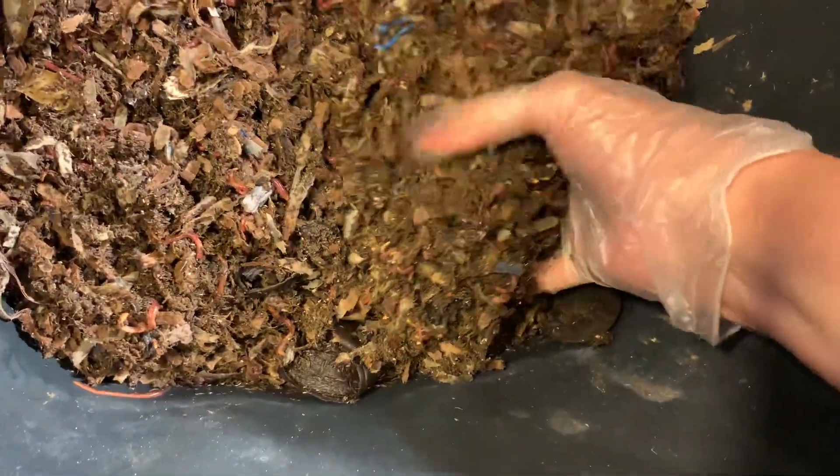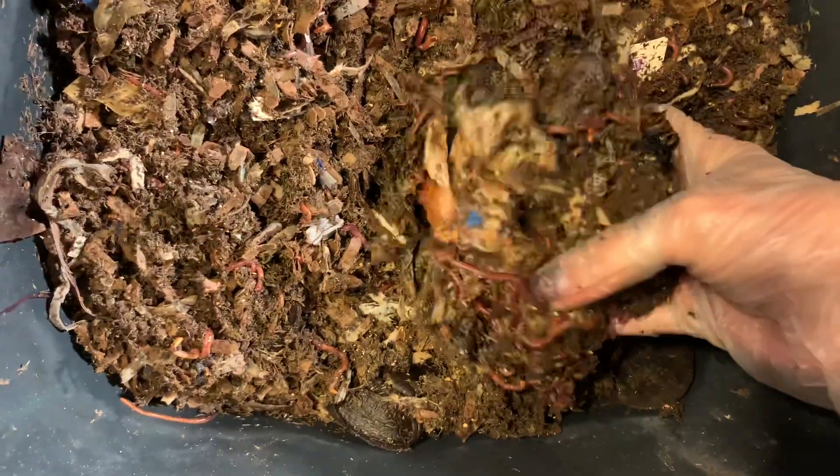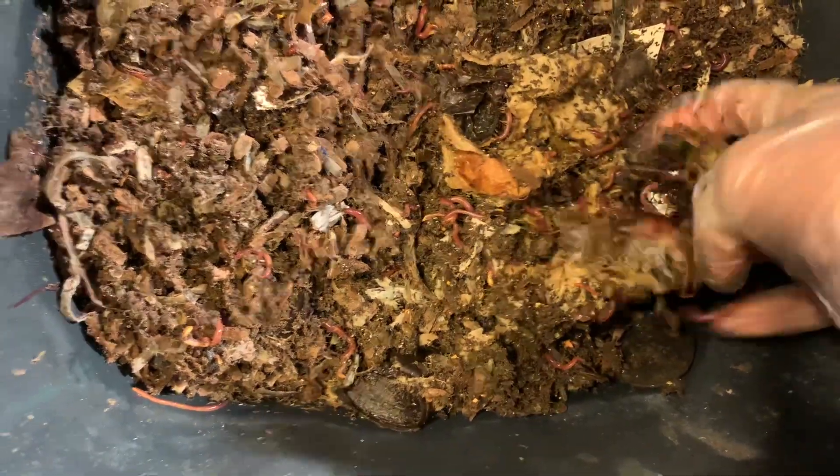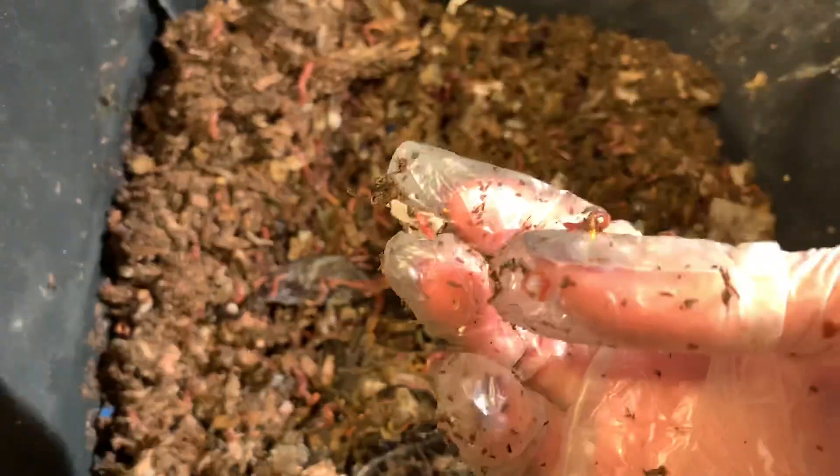Just checking to see how these guys did with the feeding. They did okay. Banana — always a hit. Lots of babies.